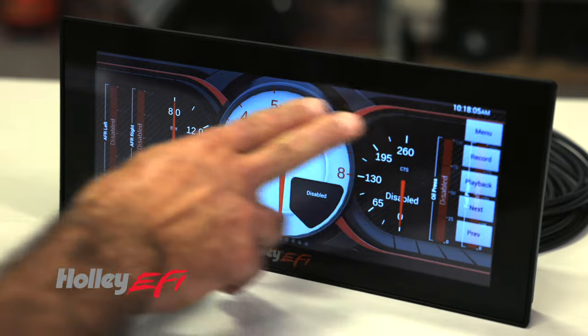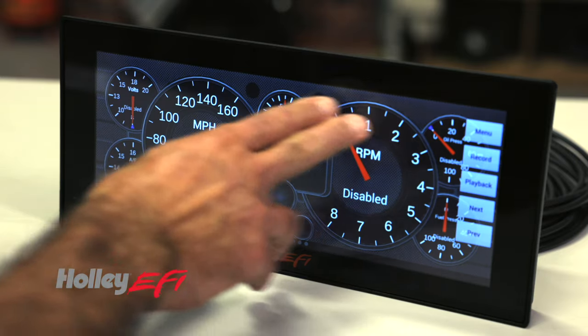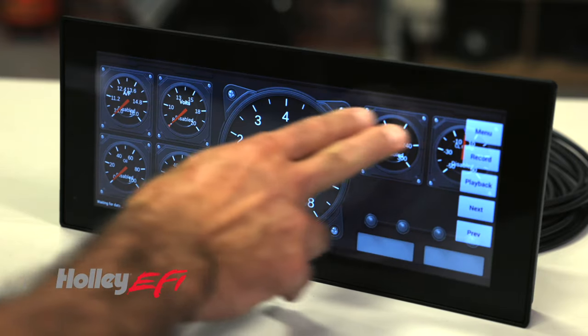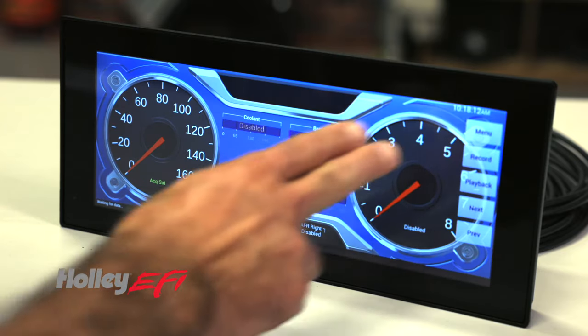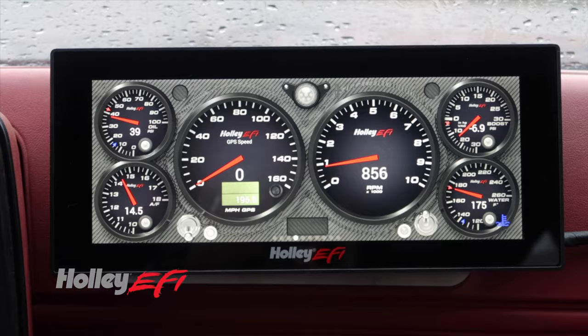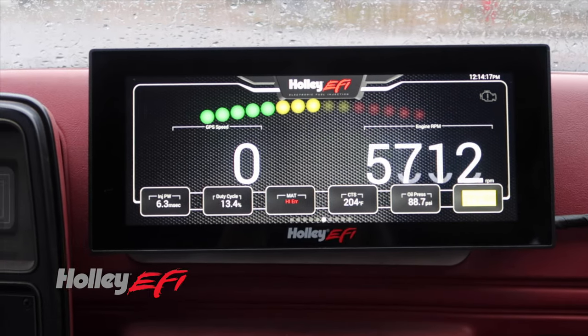With access to multiple screens just by swiping, you get to view and customize all your favorite gauges. Easily set up driving screens, tuning, race, even warm-up screens. The fully programmable touchscreen allows you to customize the layout of your gauges, displaying them in analog or digital styles.